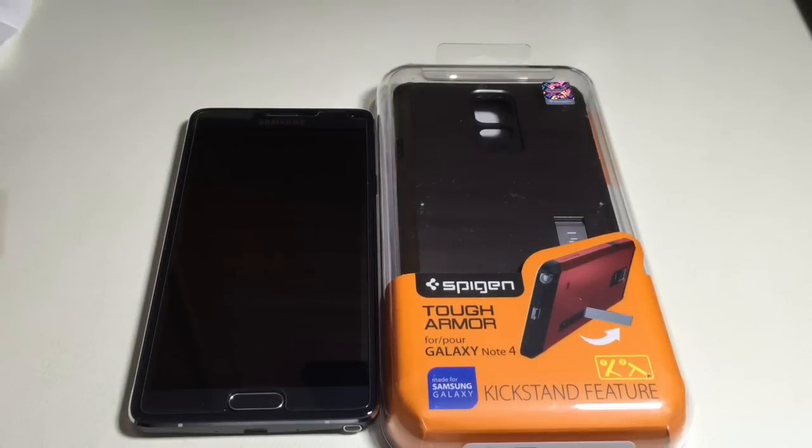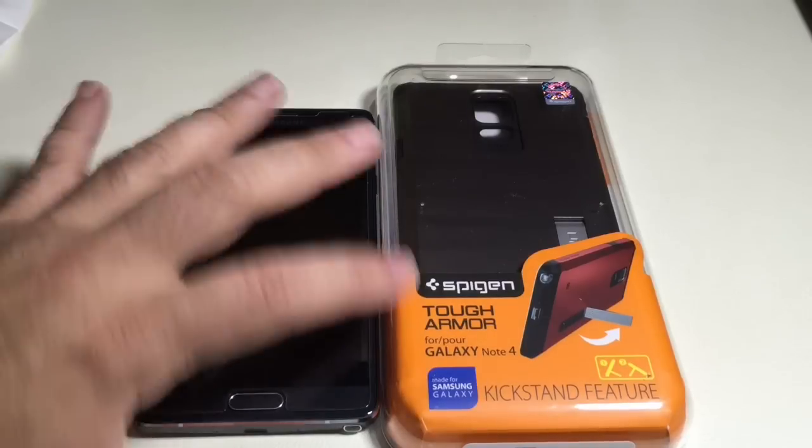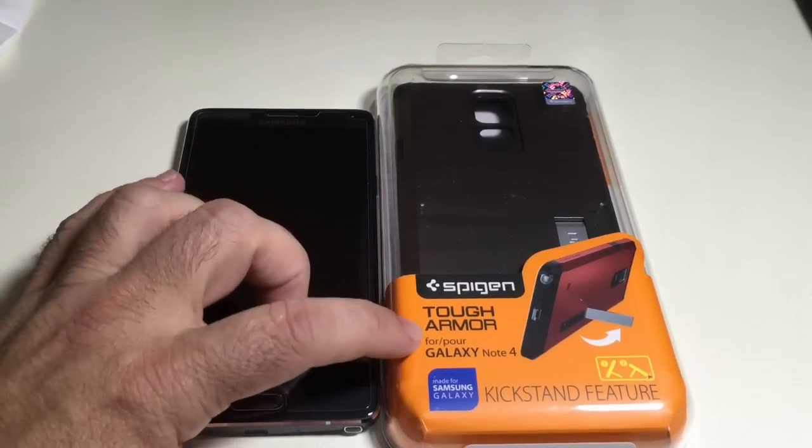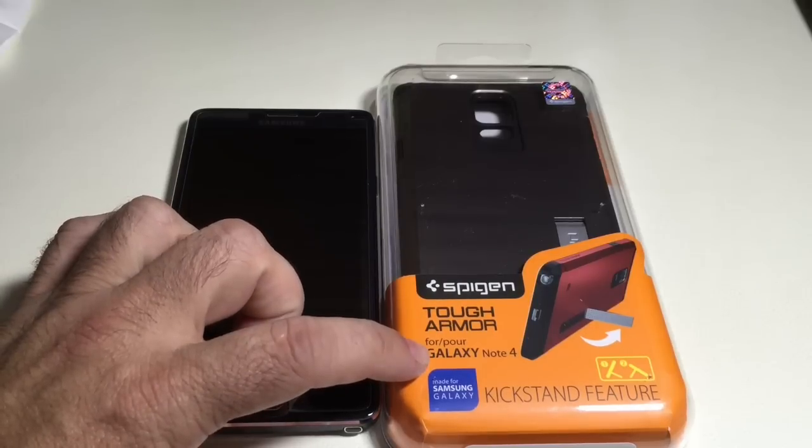Hi guys, EBP Man with Tablets for Me. Today we're going to do an unboxing and installation of a case from Spigen. This is the Tough Armor case for the Galaxy Note 4.